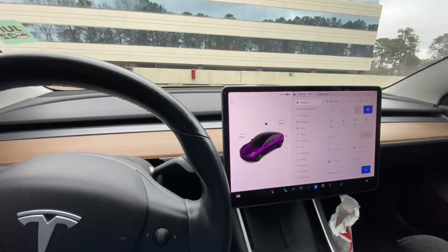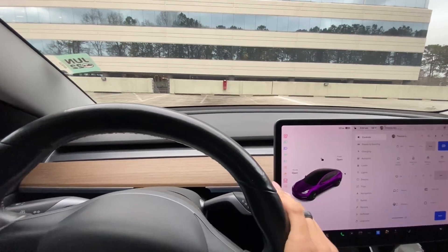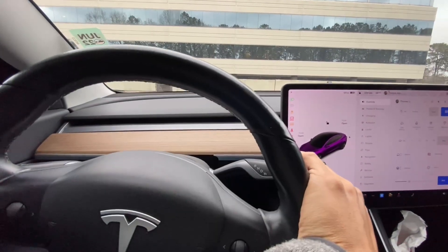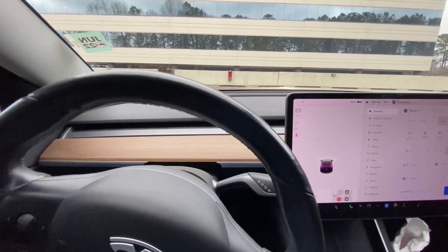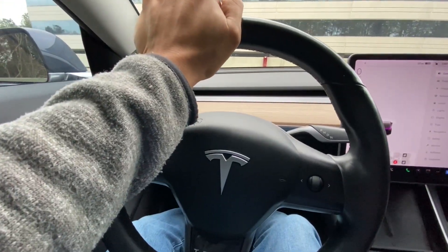All right, same exact test. I might sound a little different because I think the car connected to the Bluetooth like it always does. Put it in gear, turn the wheel all the way over as much as it can — let's roll.